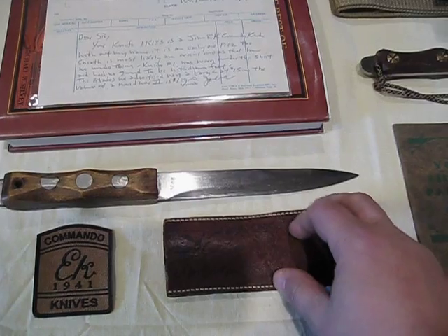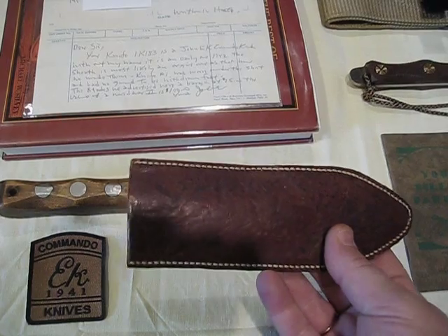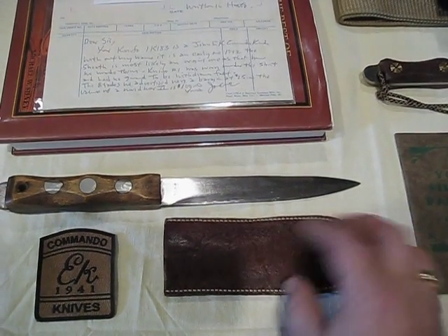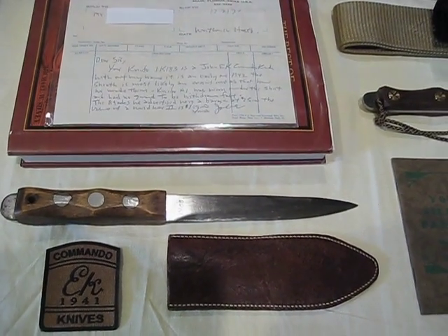This is the scabbard that was originally paired with the knife. And it's the same type of one that was being discussed in the letter.